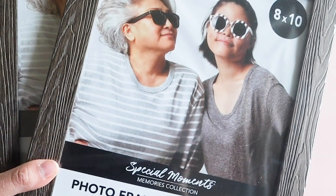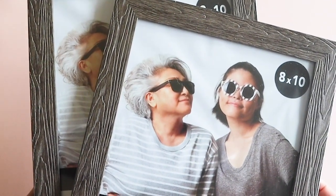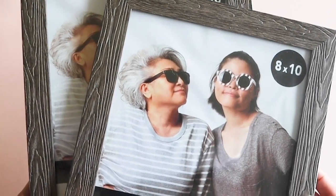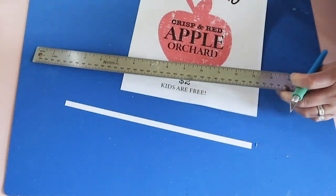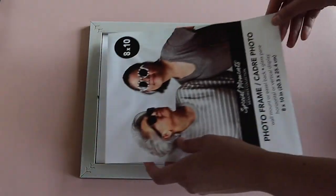These frames were from Dollar Tree and they're not real wood, but I thought the wood pattern and texture was pretty convincing. So at one dollar, this 8x10 frame is a great value for this project.